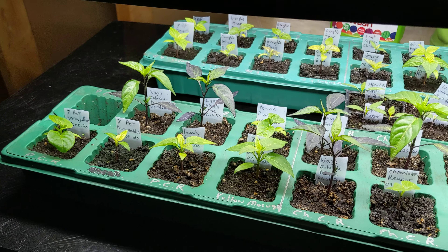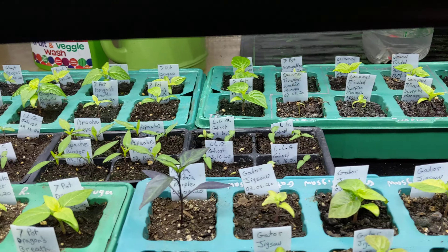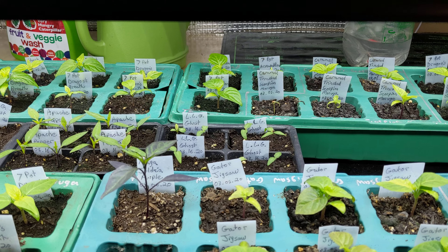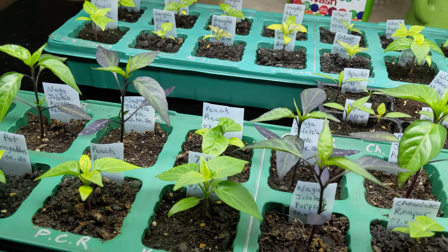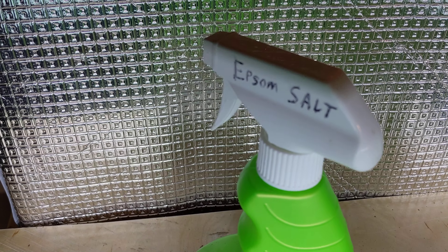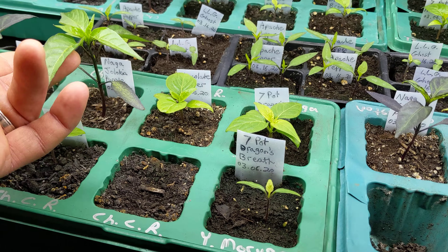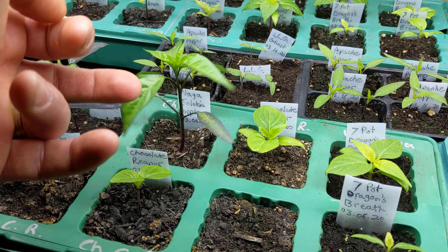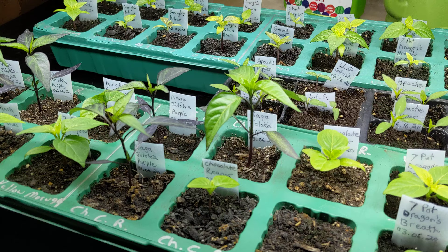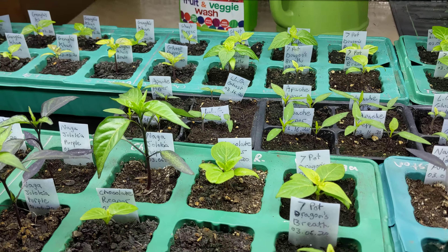It's Wednesday and that means pepper update number three. Remember last week I forgot what Epsom salt was? Magnesium something? Epsom salt is magnesium sulfate. It helps with the foliage and helps plants absorb energy from the sun in photosynthesis, and helps strengthen up their stalks.